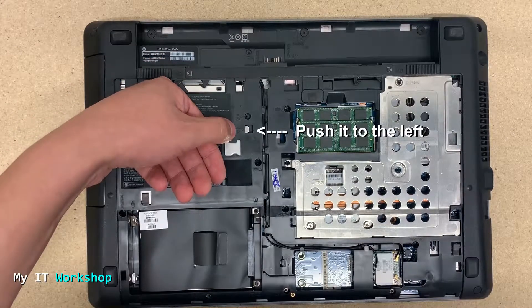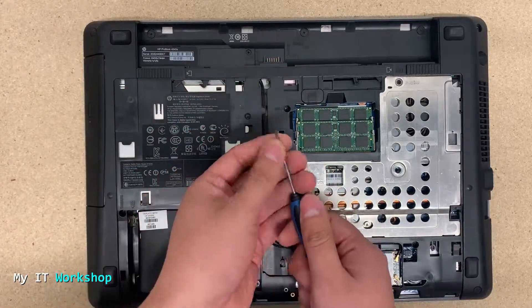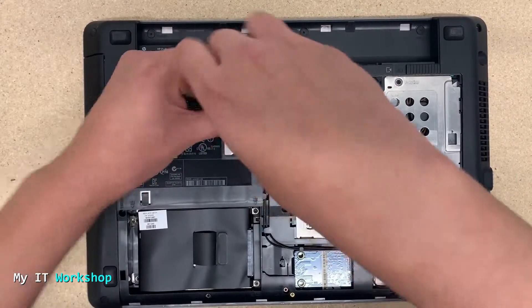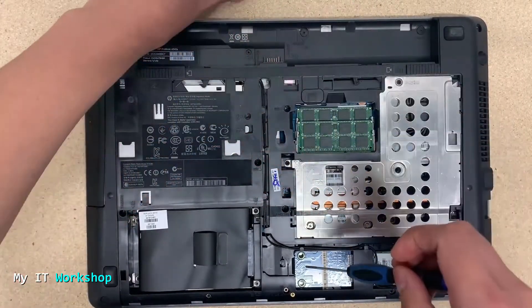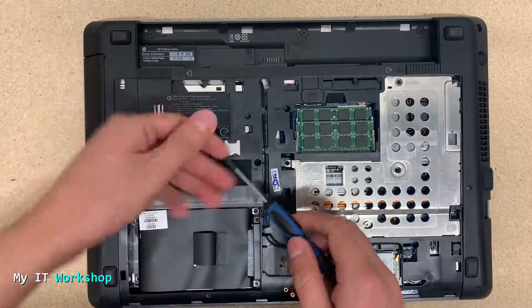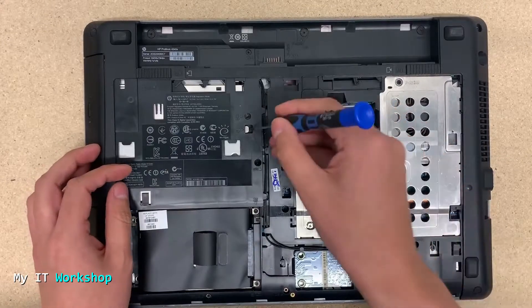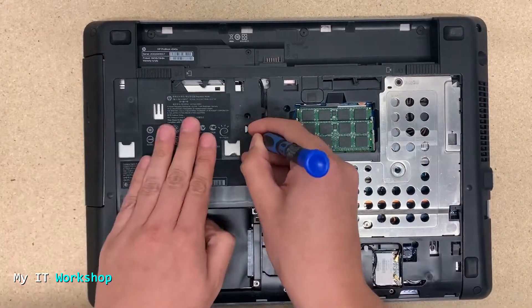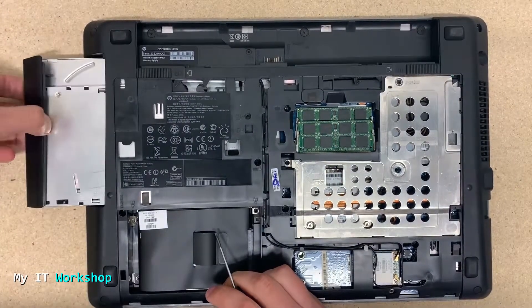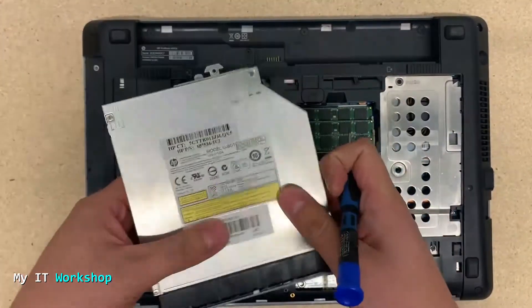Using my screwdriver — can be a Phillips or a flat-head, in this case it's a flat-head — I'm going to remove it very easily. My fingers are too thick to get inside that hole, but using my screwdriver I'm going to push it to the left, and like that — that simple — we can now remove the optical drive.